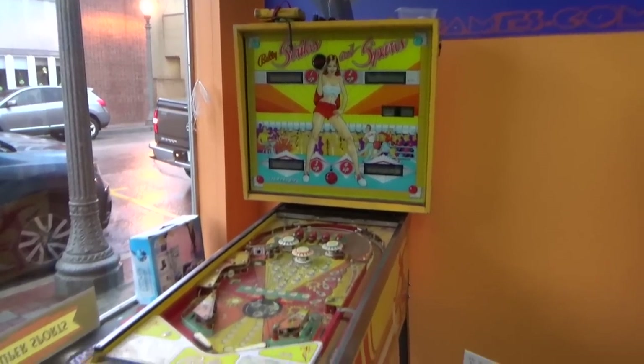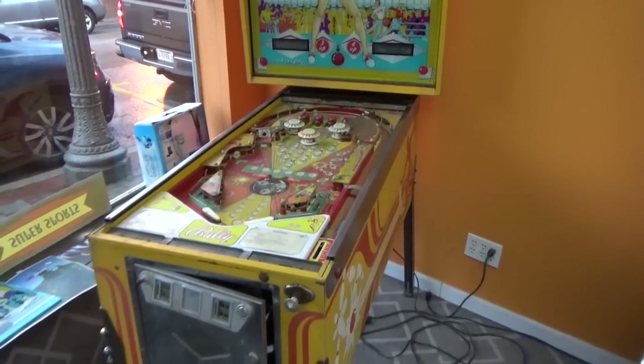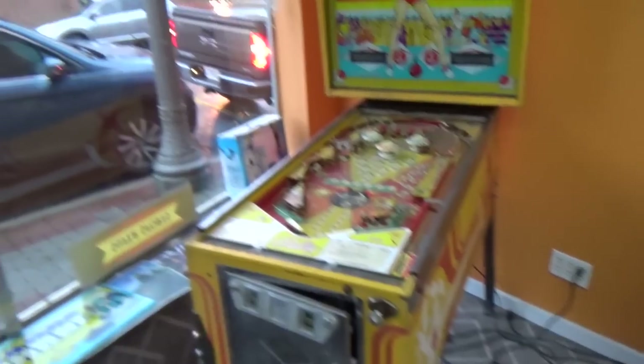Ladies and gentlemen, this is Joe's Classic Video Games, back with another cool pinball repair video for you this evening.